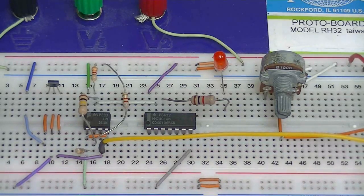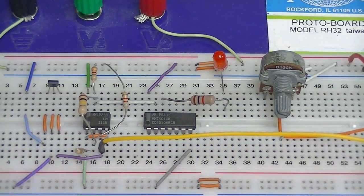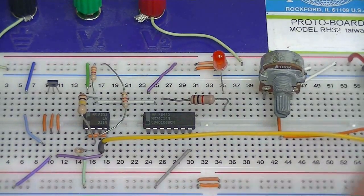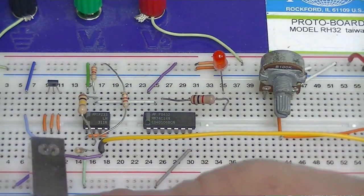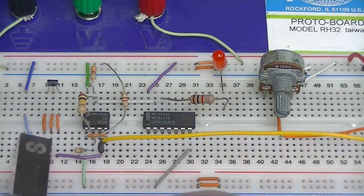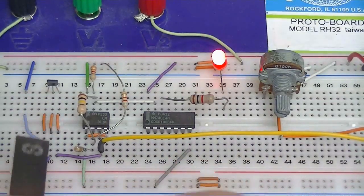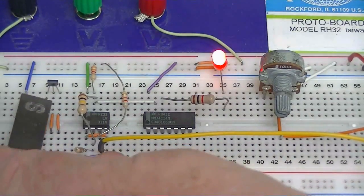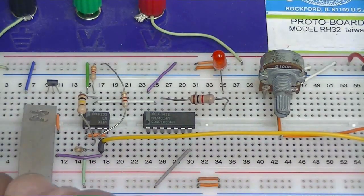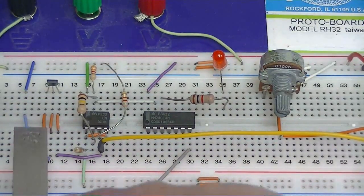I'm going to approach the Hall sensor with the south pole of a magnet. You'll notice the LED will turn on. If I approach it with the north pole of the magnet, nothing happens.